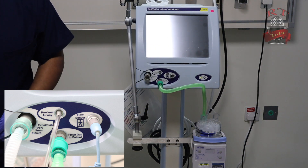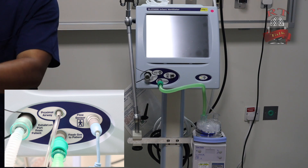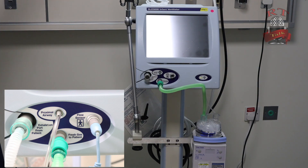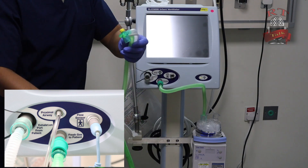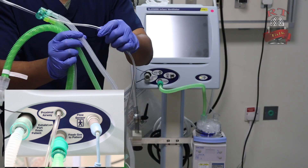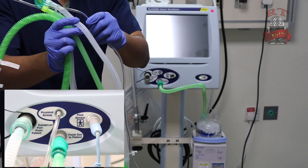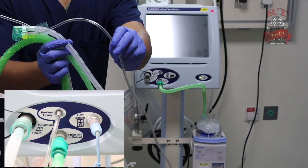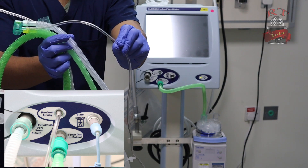After this, we will take the long one. The green one is the inspiratory limb. The white one is the expiratory limb. And the small thin one — this is what we call the proximal airway.